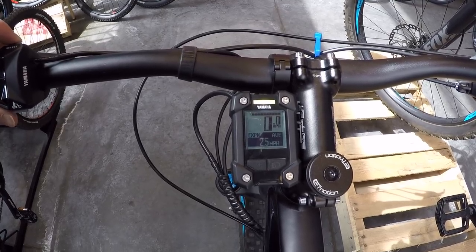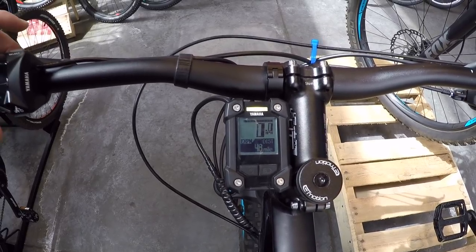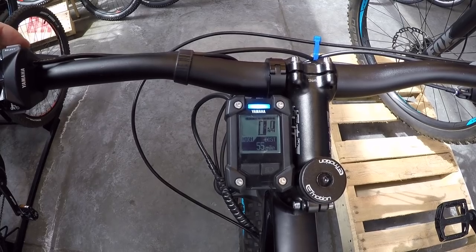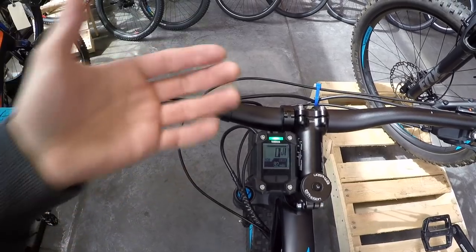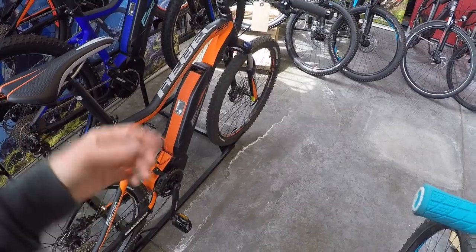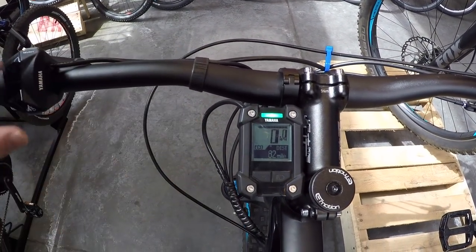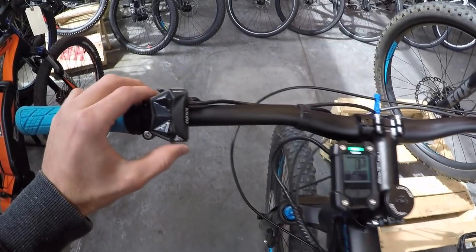Further submenus include time, odometer, trip distance, average speed, max speed, and distance range — a real-time estimate of how far the bike can go that updates as you change assist levels. The Yamaha PW system was one of the more efficient ones, but the PWX gives you 80 Newton meters of torque instead of 70, so you'll spend energy a bit more quickly — making the range estimator and percentage readout especially useful.